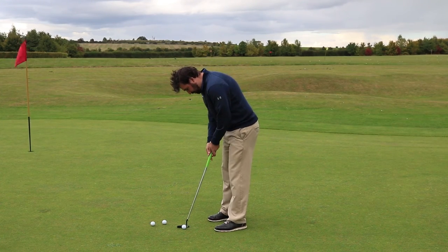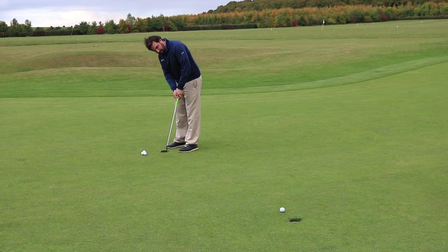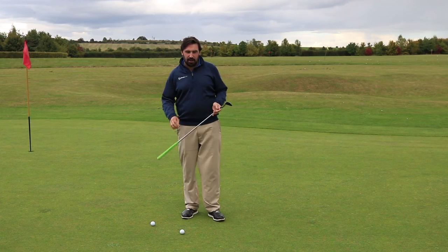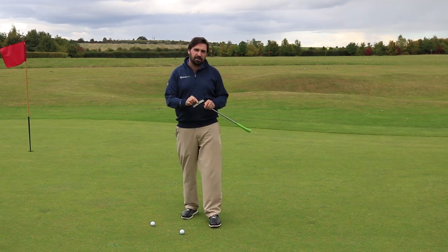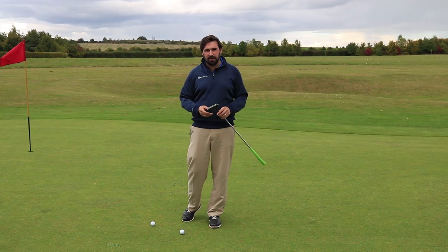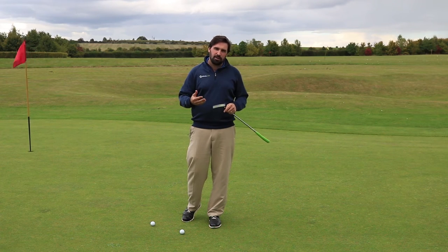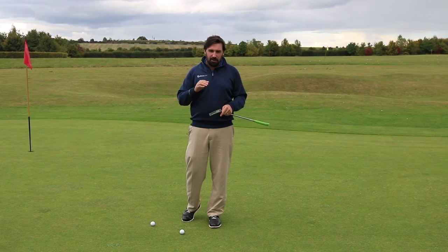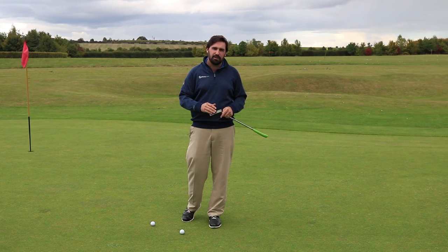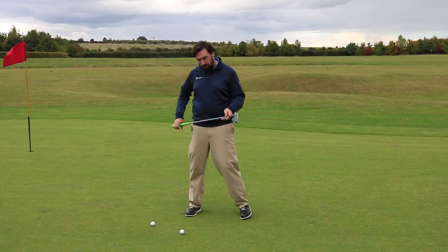I'll give this another go. Yeah, it feels awesome off the face. One thing to say here — we're on British greens, they're not cut super short. And this only has three degrees of loft, which is maybe a degree or two degrees less loft than a lot of putters have. So if you're used to putting on slightly slower greens, this isn't going to help you tons because you really want a little bit of loft on there. But if you're on quicker greens, USGA-designed American greens, this is going to be the sort of putter that's really going to work for you.